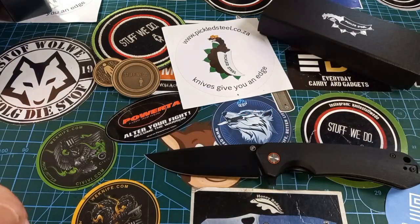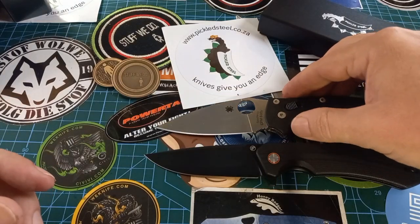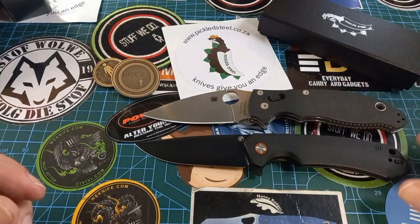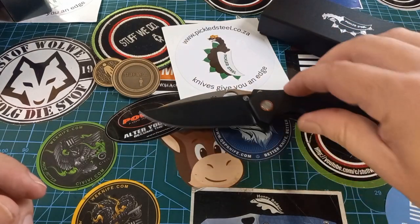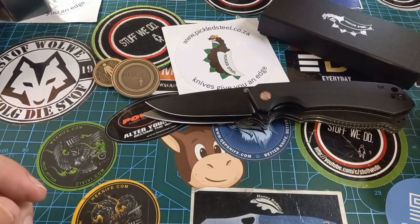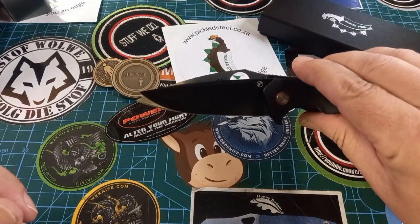Let's do a quick size comparison — I'll put the measurements in the link so you can check for yourself. This is a Manix by Spyderco, and the Spyderco has got it beat by half a centimeter on both sides.